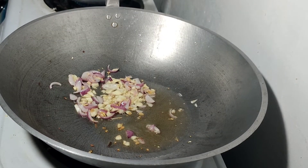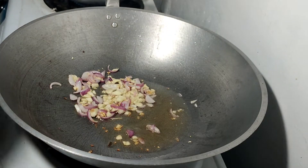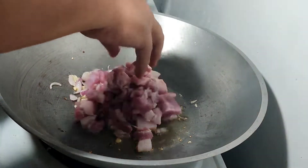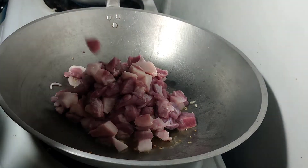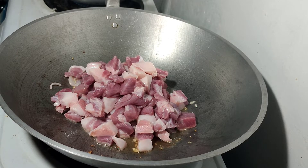Ngayong nagisa na natin yung bawang at sibuyas, ilagay na po natin yung baboy. At syempre halu-haluin natin sya.